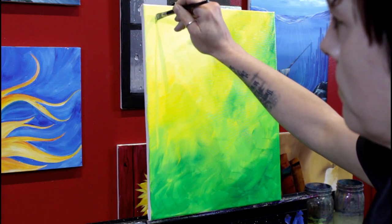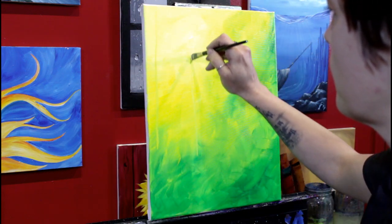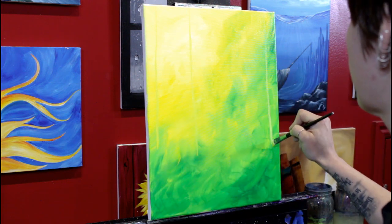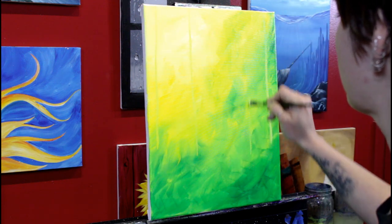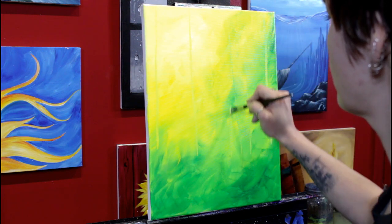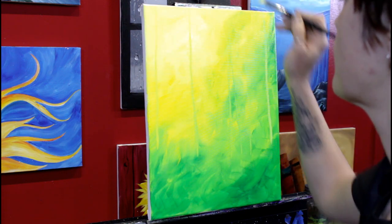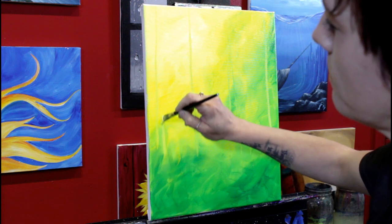With the tip of my angle brush pointing down, I'm just dragging up, starting about one-third up from the bottom of the canvas and then dragging that color straight up to indicate some distant trees. You can't see that real well right now, but this is how we're going to build the forest all the way to the front. Space your trees out at interesting intervals — don't make them all one or two inches apart. I'm not putting a lot of pressure on my brush, just enough to get the tree trunk sizes I want. As I drag the angle brush up, it picks up a little bit of the white, yellow, and green because the background is still wet — and that's exactly why I wet down the back of the canvas.